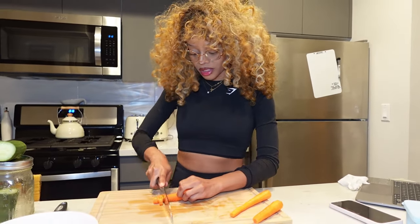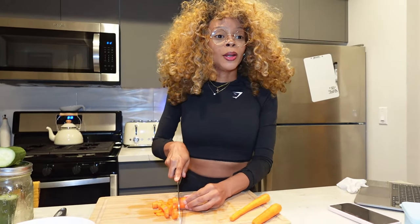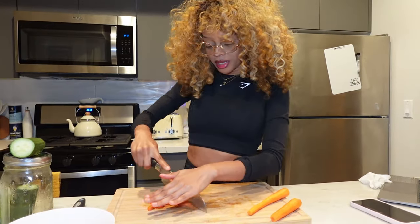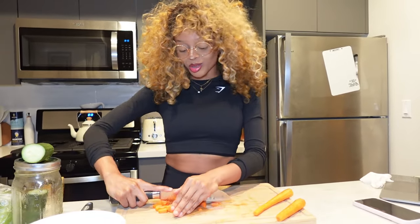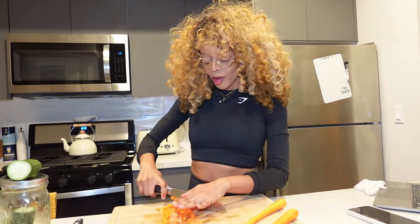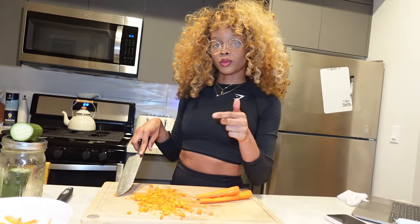I like when the carrots are just chopped up small in my soup. I don't really like biting on big chunks of carrot. I kind of like little pieces of baby carrots. I need to look at a picture of how I made my soup before because I never remember what I put in it. I'll make the soup and I'll think I made it right, then I'll realize I missed 95,000 of the steps. I'm also just now realizing I probably should have shown you all the ingredients I'm going to use first.